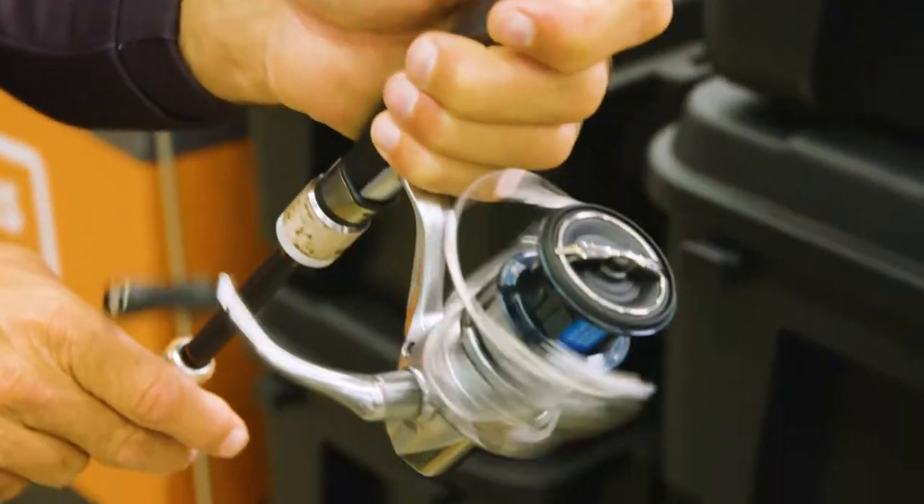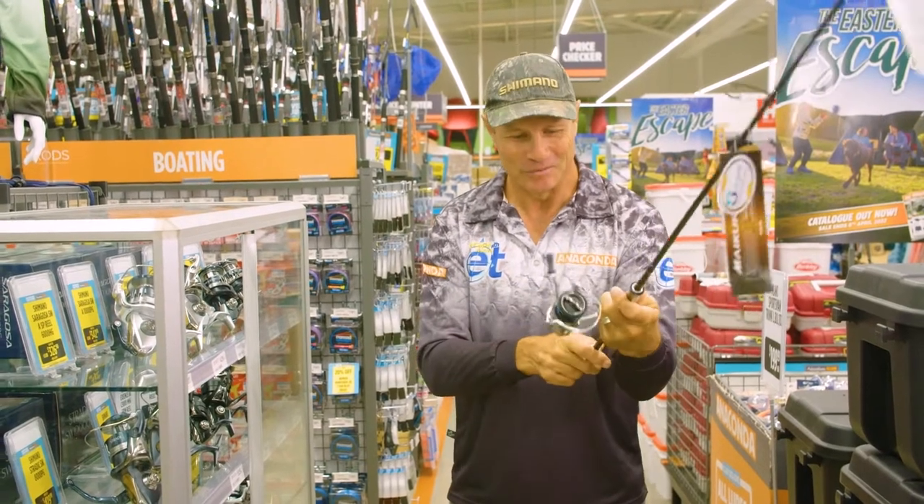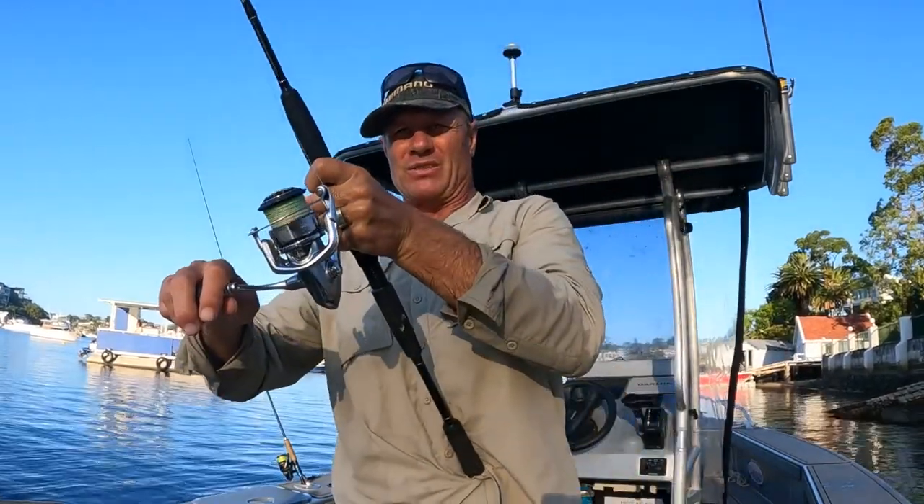One more great feature is the X-Protect that keeps the saltwater out of your reel. Beaut combo — let's go and get some terminal tackle and get stuck into those bream.